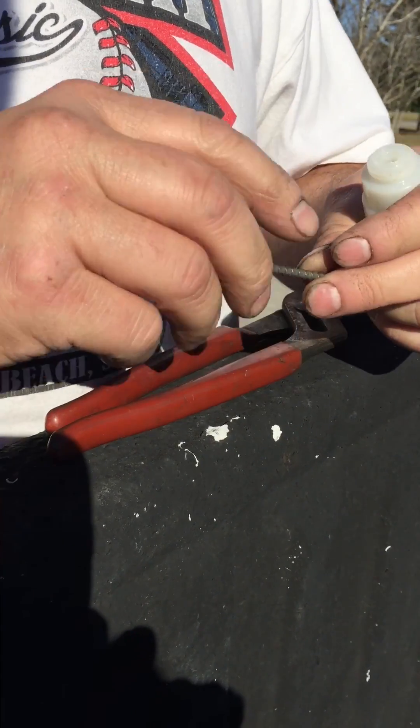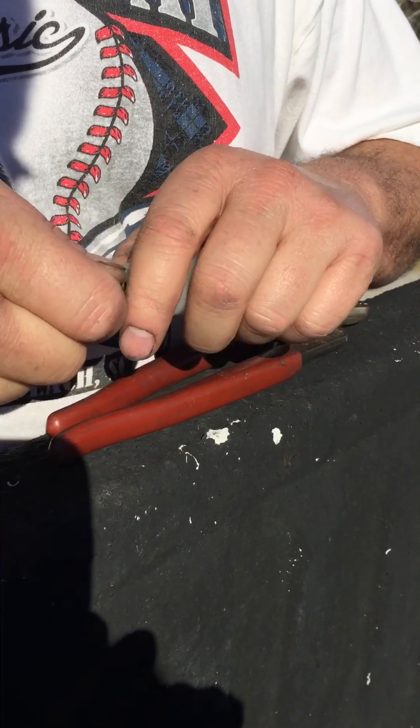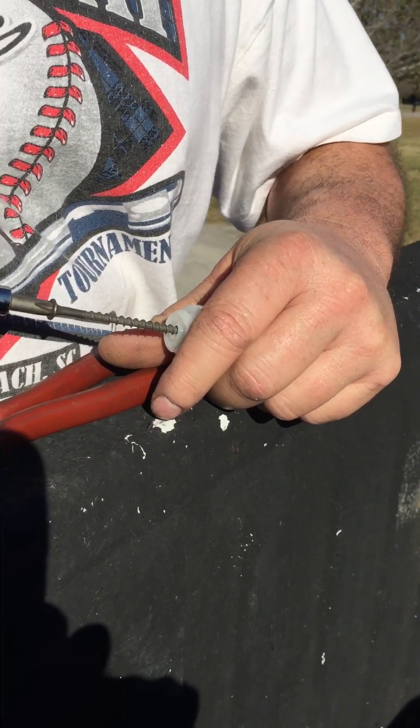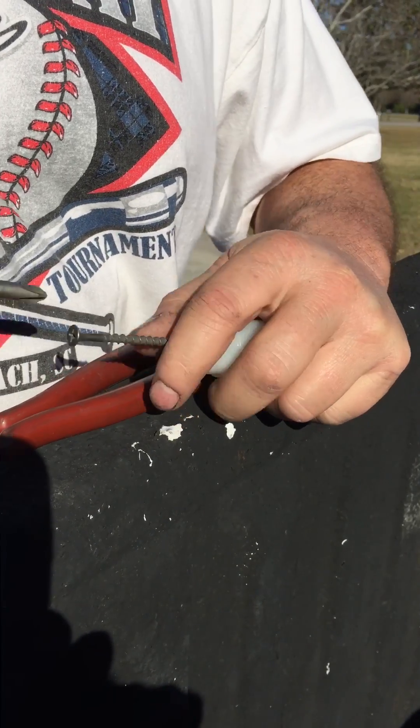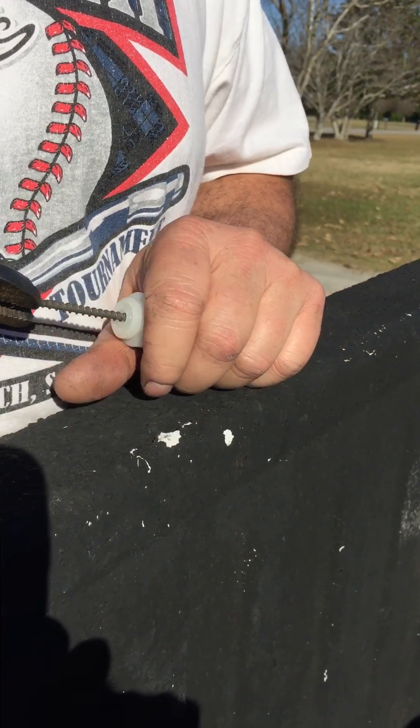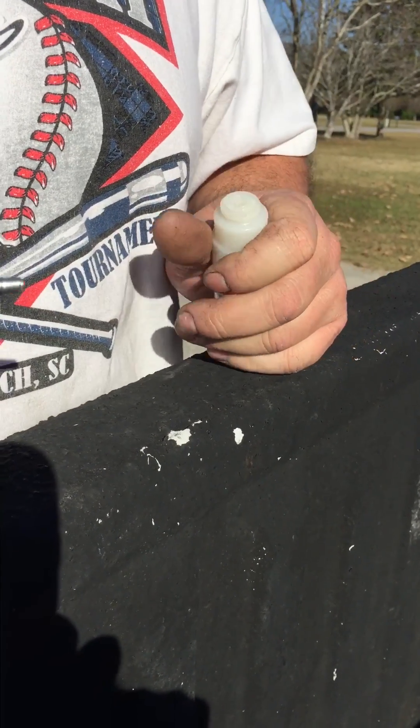Didn't quite get it. Tighten it up a little bit tighter. You don't want to tighten it too tight. There it is.